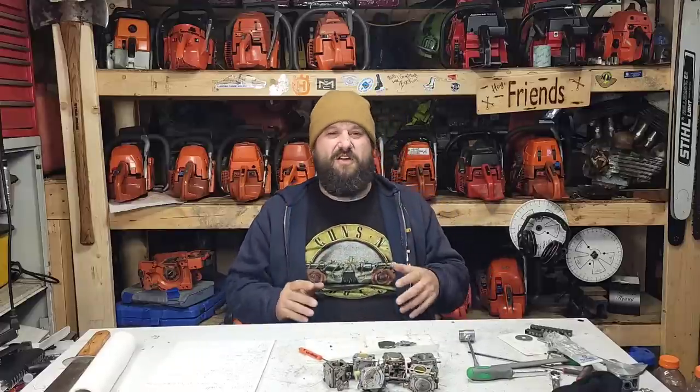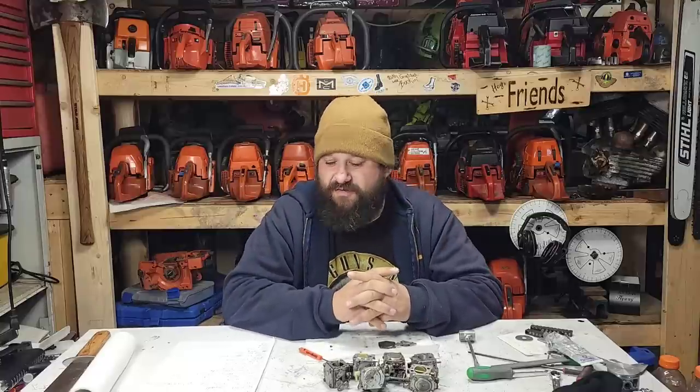Hey everybody, how's it going? Just lit a roar and fire in the old power saw shop. Thanks for coming back to hang out. I am loving the question of the day series — sometimes I've been calling it question of the week, but it is question of the day because we do multiples of them. This one I think warrants another video.